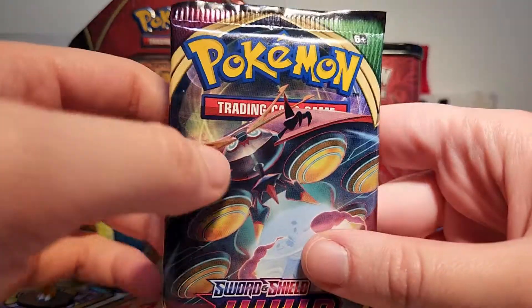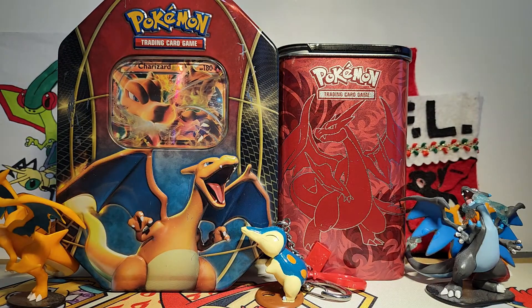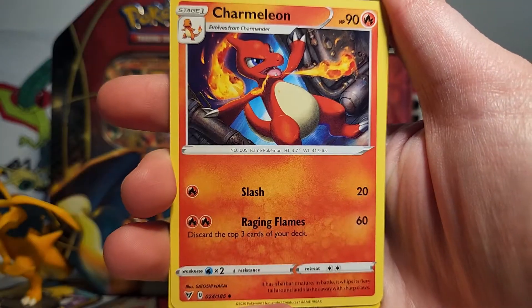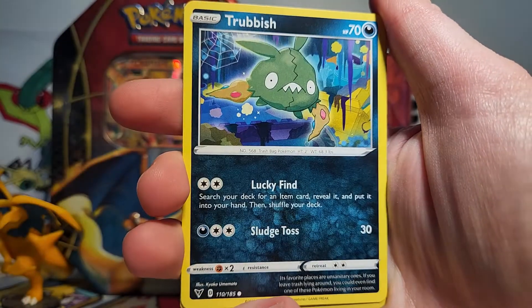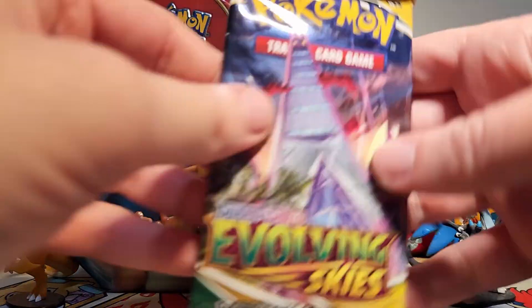Then we got our third pack of Vivid Voltage before we go on to our single pack of Evolving Skies. It's kind of sad to see one pack of Evolving Skies — you'd think there'd be two of each, but maybe they're just really trying to get rid of Vivid Voltage, which is funny because people are going nuts over Vivid Voltage Elite Trainer Boxes. So here we go: Lightning Energy, Dusclops, Opal, Charmeleon, Nincada, Voltorb, Rockruff, Whismur, Trubbish. We've got a Beedrill Reverse, and then our rare is a Galarian Perserker Non-Holo. I'm really hoping for something holographic because I haven't opened up a holographic card in quite some time.